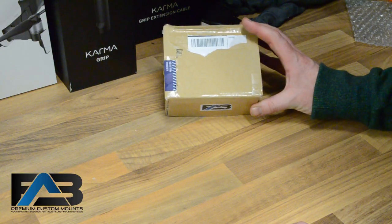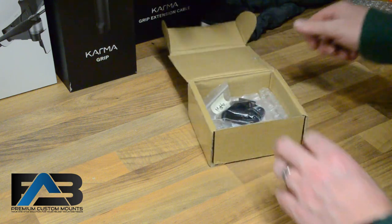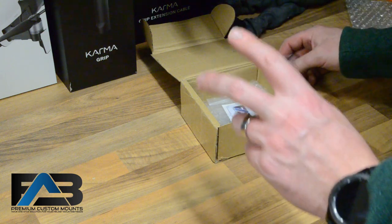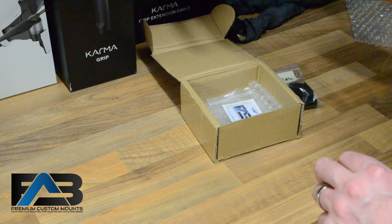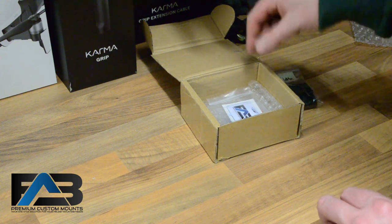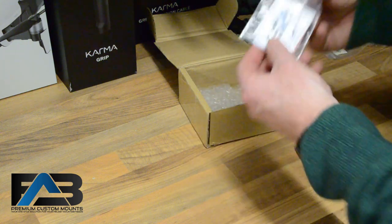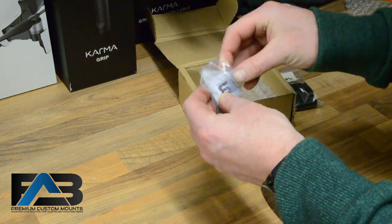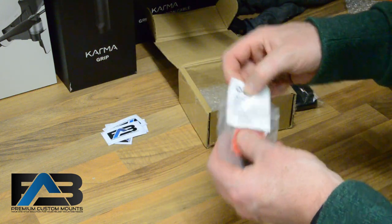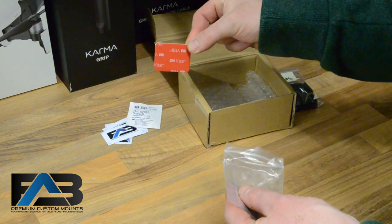This was sent to me by Fabian over at Fab Custom Mounts, so I just thought I'd quickly go through what comes in the box. Here we have one of the GoPro mounts. It did come with two — the second one I've already mounted on my other helmet. There's another little bag with some complimentary Fab Custom Mount stickers, one alcohol wipe, and a spare 3M GoPro sticky.